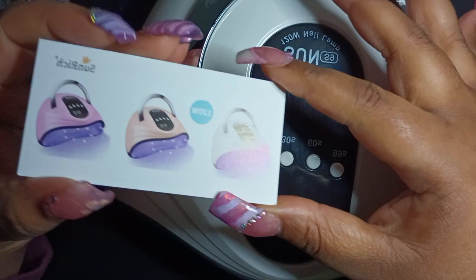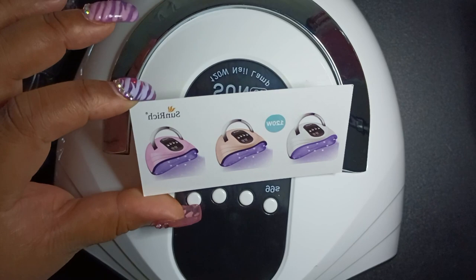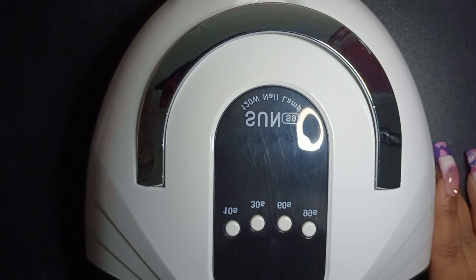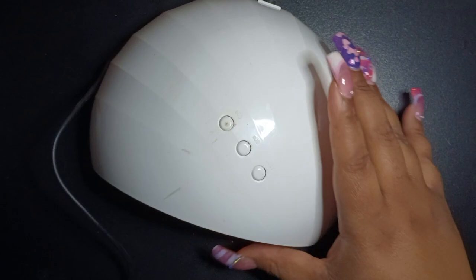I believe it was $28. These are the colors they come in. I thought I was getting the pink one — I could swear I picked pink — but I ended up with white. It'll do the same thing either way. I do have a smaller, older generic lamp that I bought a couple years ago just to try gel polish, but it's rusty and doesn't have a bottom. This new one is a big upgrade.